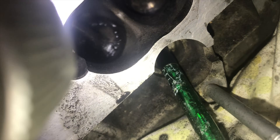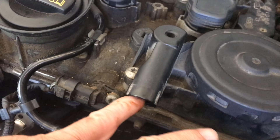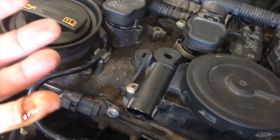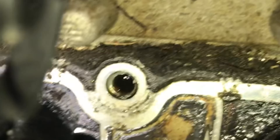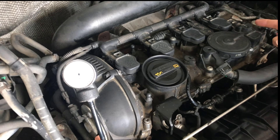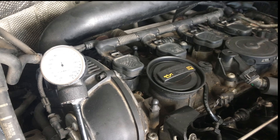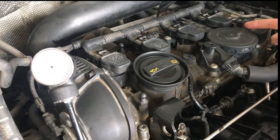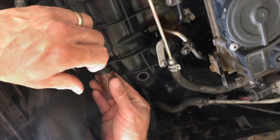Now that the valves are cleaned up we can put everything back together, but this PCV valve needs to be fixed. Just look how much oil is inside here — all of that is just coating the valves. If you listen closely to the engine, when you put your finger over this PCV air vent you can hear the engine struggle a bit. Sometimes when you pull the dipstick out you can hear a change in the idle as well.